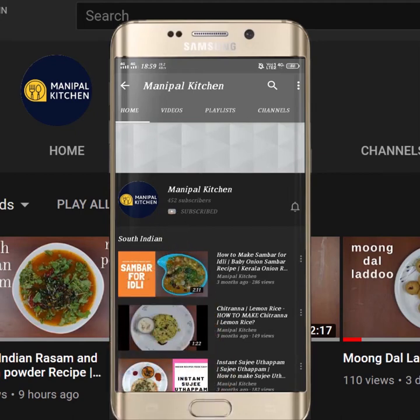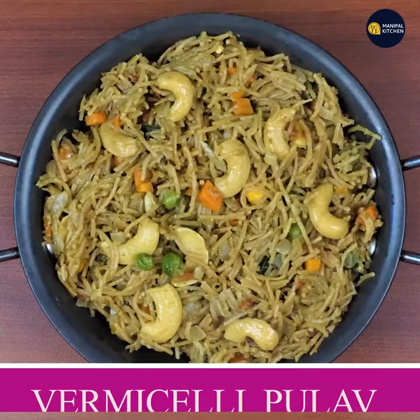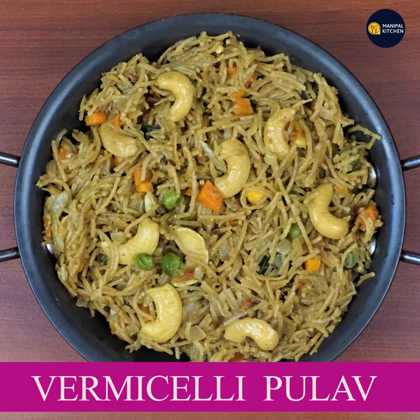Subscribe now and press the bell icon, never miss an update. Welcome to the kitchen. Today I am going to make a roast roast with mTR.